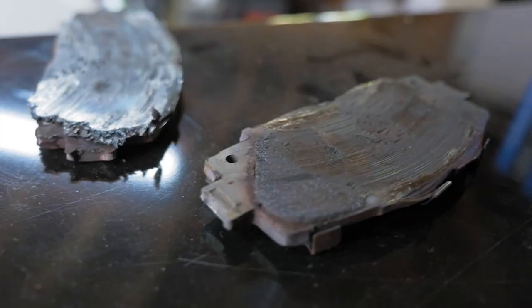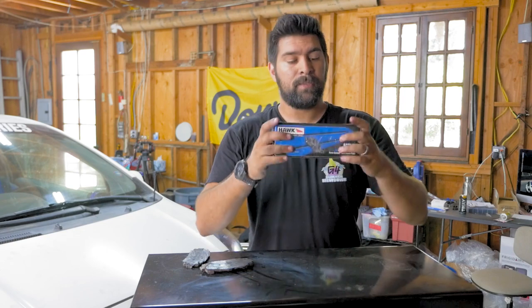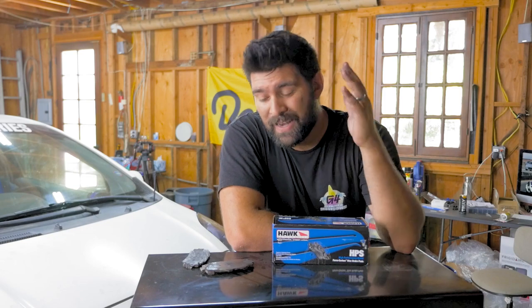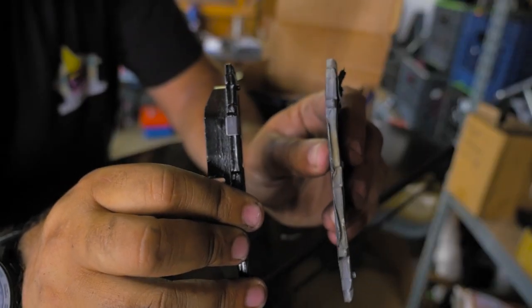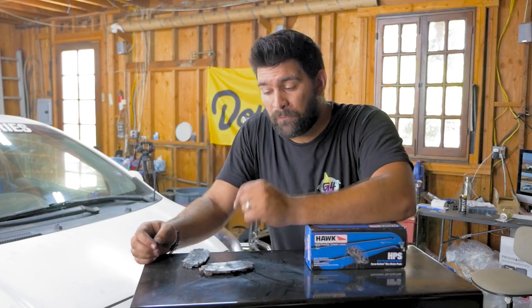So these are the pads that were on my car — Hawk HPS pads. I've had nobody recommend these to me. I've heard that they're some of the worst pads that you could use on the track, and these ones are pretty darn melted. This is what I have to replace them with — Hawk HPS pads again. The big thing is that I don't have a lot of weight on this car, and these pads lasted me over two years even though they were worn down to the absolute bone.